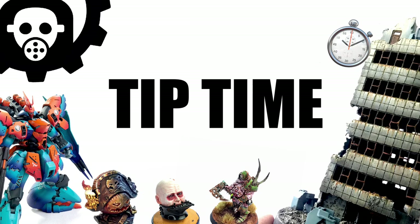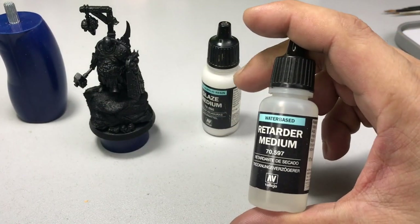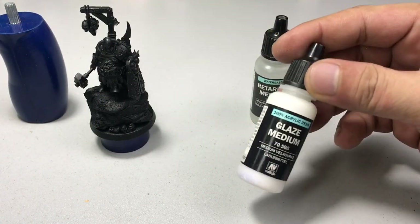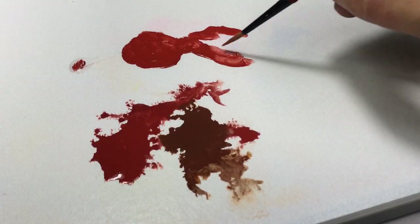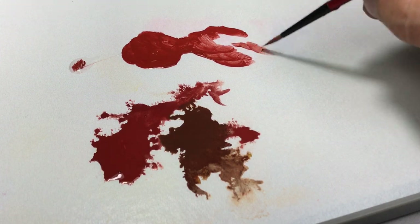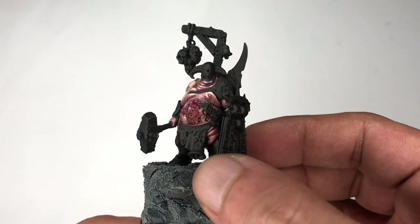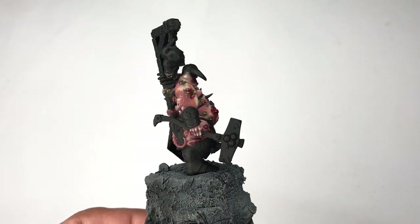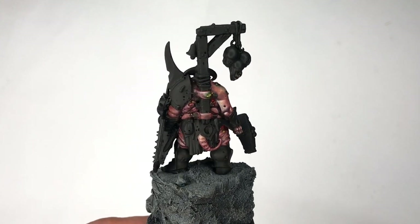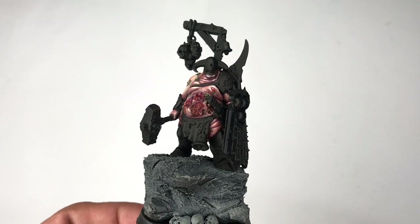Now it's tip time. Do I recommend using retarder medium? If you don't have an airbrush, yes — the retarder medium will keep the paints wet and it's going to be easier to blend. Just make sure you feather or blend lightly and you'll come up with really awesome results. But if you have an airbrush, glaze medium is more than enough — you can mix it with paint and use it with the airbrush, and also use it to layer highlights and blend interesting effects. So if you have an airbrush, glaze medium is the way to go. If you don't have an airbrush and prefer brush painting your miniatures or busts, you'll really need the retarder medium — it will make the painting much more enjoyable.